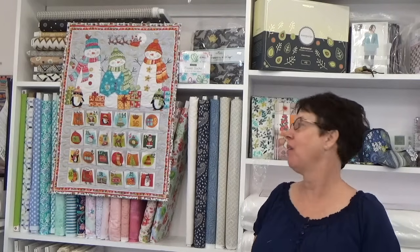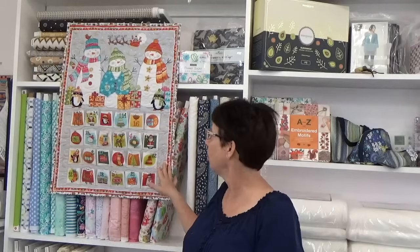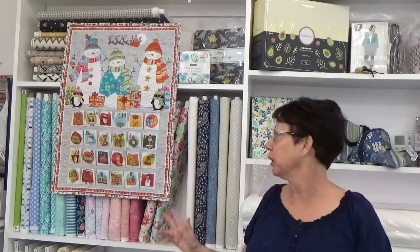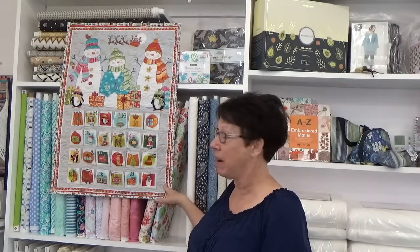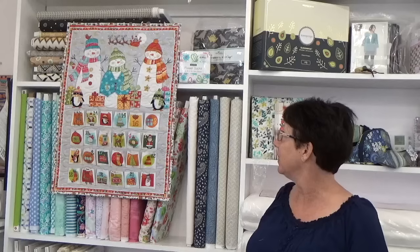Today I'm going to show you how I made this absolutely adorable advent calendar. I'm actually making a total of three of these because I have three children who have children. So this is my second one. I've got one more to go, but in the meantime I wanted to pop on here and show you how I went about making this really cute advent calendar.